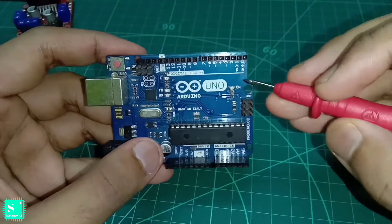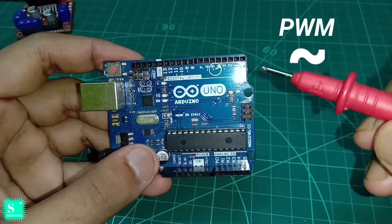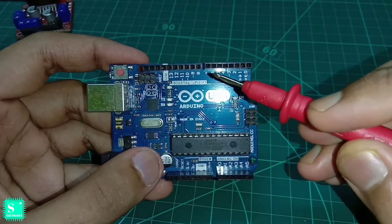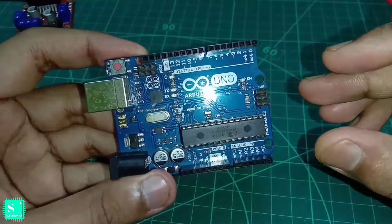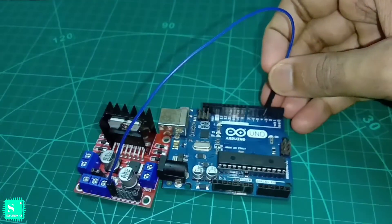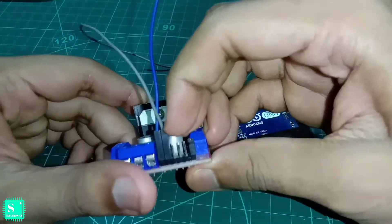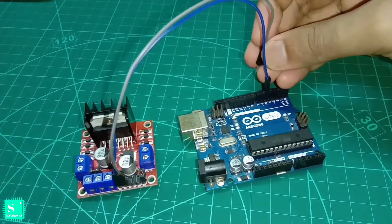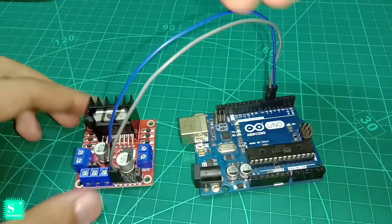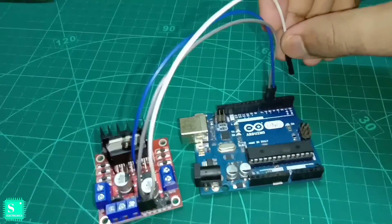Now let's look at the Arduino. In the Arduino there are pins 5, 6, 9, 10, and 11 — these are the PWM pins, you can see the PWM sign there. We will use pin number 5 to control the speed of the motors; we can also use pin number 6 etc. Now let's connect the L298N module with the Arduino: connect the Enable A pin to pin number 5 of the Arduino, the IN1 pin to pin number 6 of the Arduino, and the IN2 pin to pin number 7 of the Arduino.